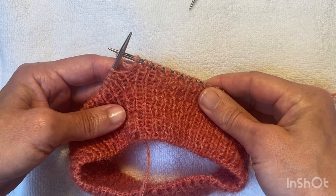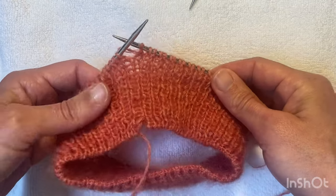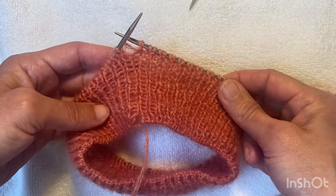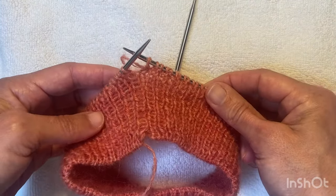I'm knitting the field sweater and I've just finished the 1x1 rib. I'm about to start doing the stockinette, so I've been knitting from this direction, just done the last purl stitch, and I'm ready to change to my larger needle and start doing the stockinette section.